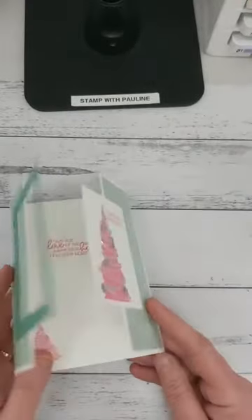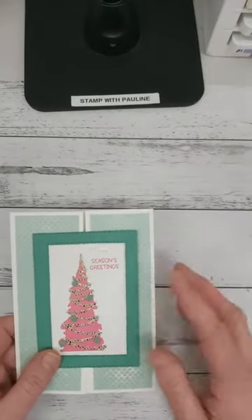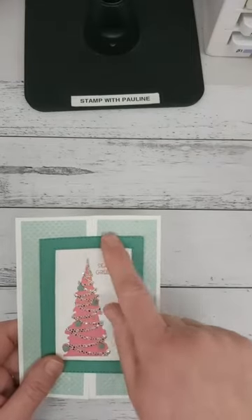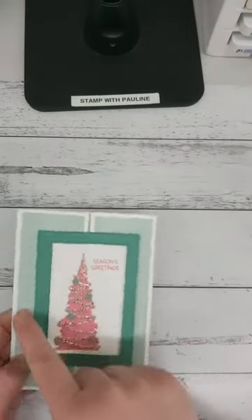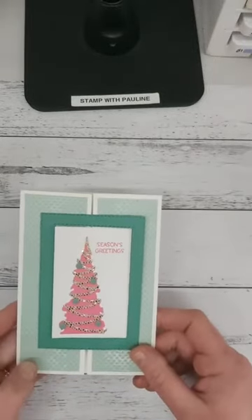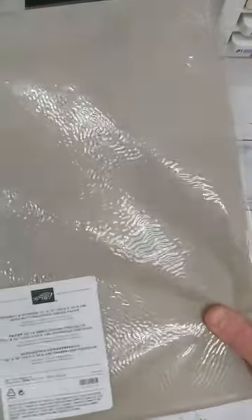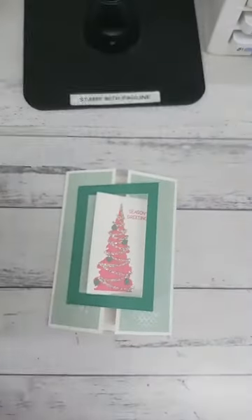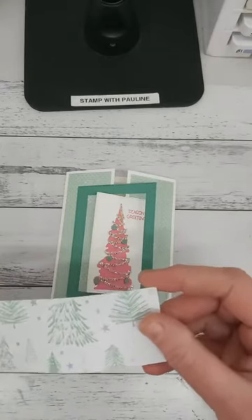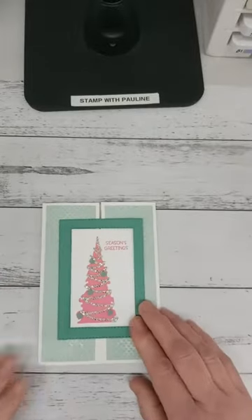For this card I have used Whisper White as my base and as my layer for the insert panel. I've used Jade for the outer edge and some Soft Succulent Designer Series Paper from the Christmas catalog. The Designer Series Paper is Whimsical Wonder 12 by 12 — it's absolutely stunning paper, and on the back it has beautiful glitter trees.